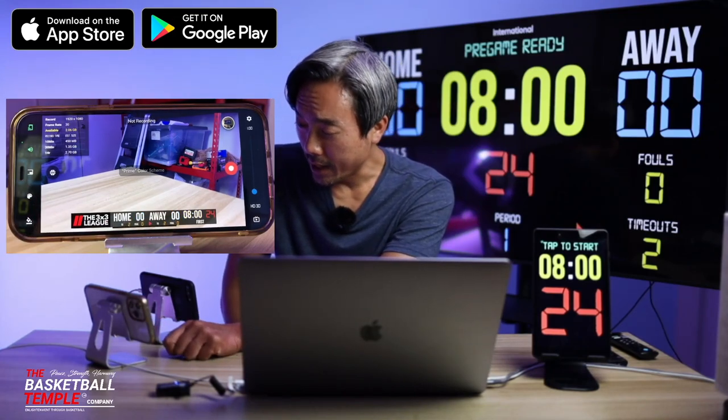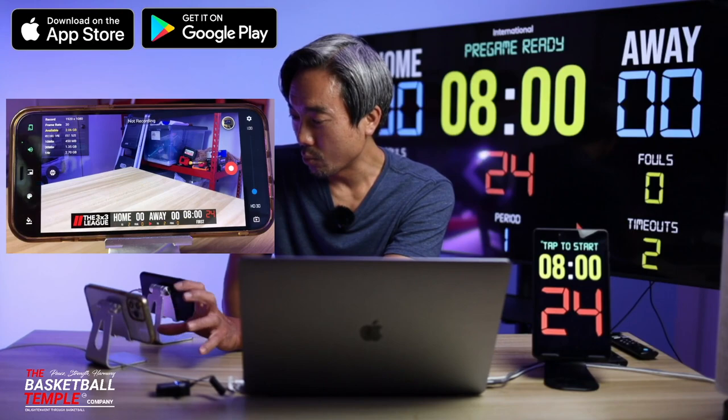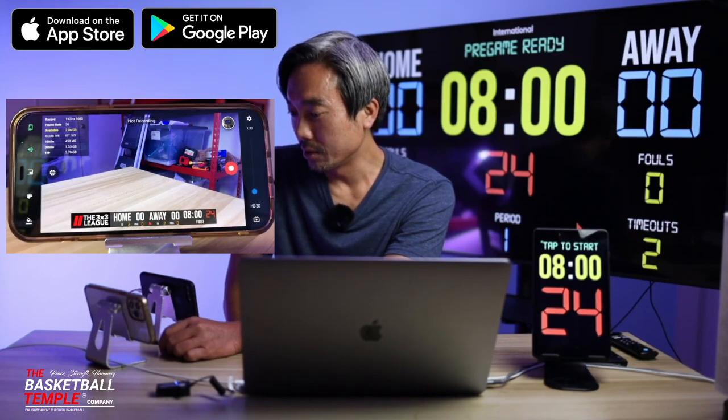And for today we'll go with the white, red, yellow color scheme.